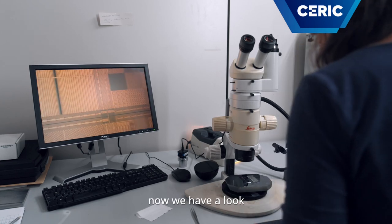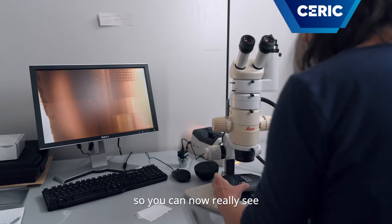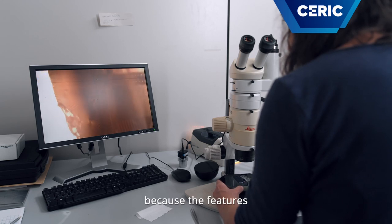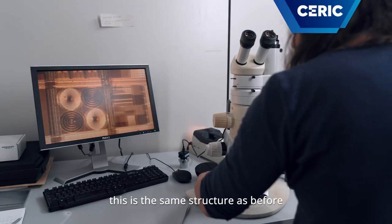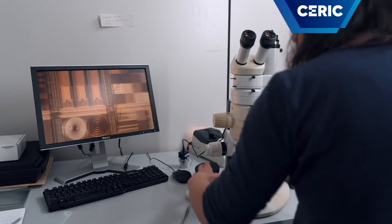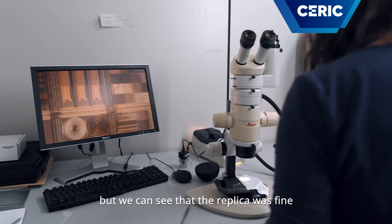Now we have a look at our replica. You can already see that the replica was good, because the features are the same. This is the same structure as before. It's not easy to see at the microscope because it's transparent, so there are some reflections. But we can see that the replica was fine.